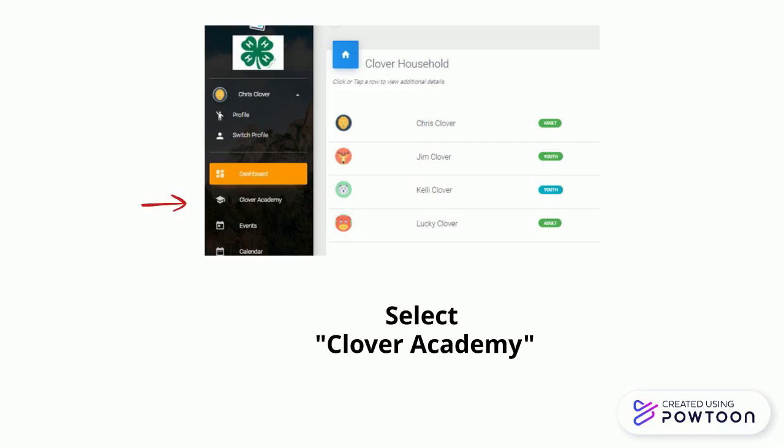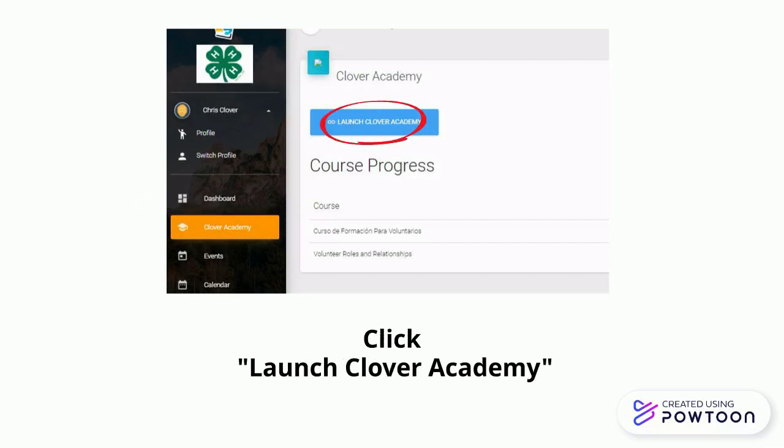Select Clover Academy from the menu on the left. Click Launch Clover Academy.